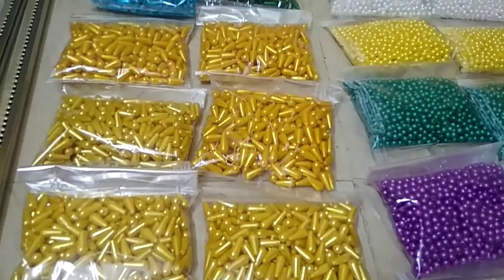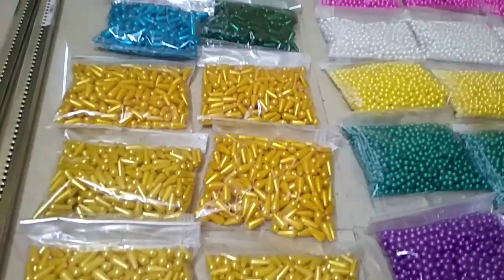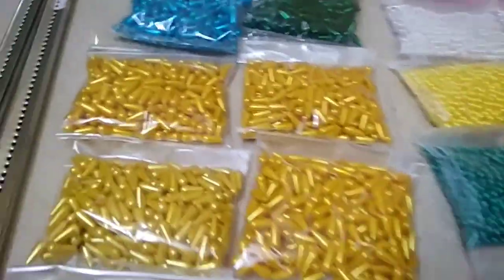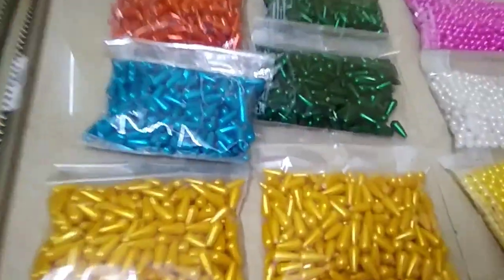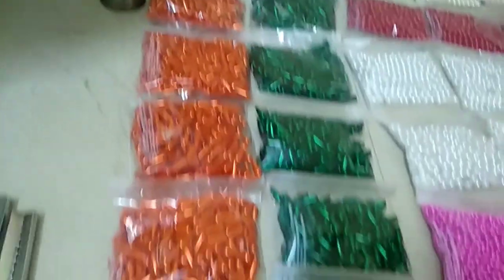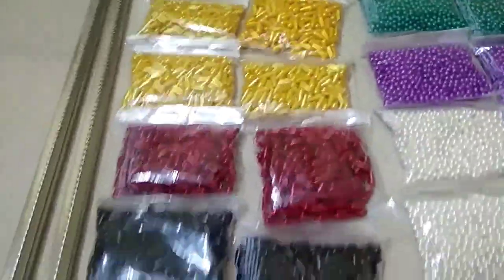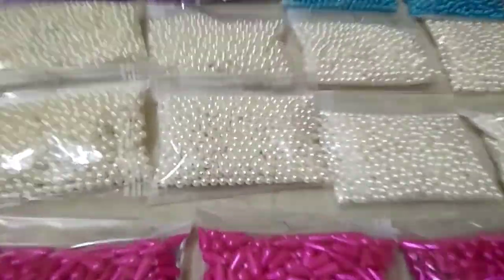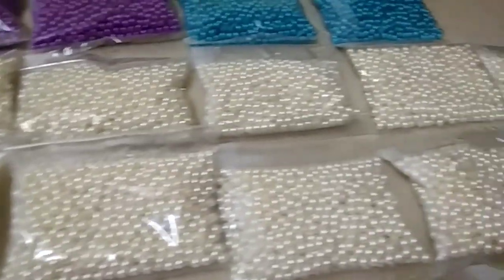You can use banana beads. There are light and dark — you can use these two colors. These are the 15th colors. This is the 3rd color.